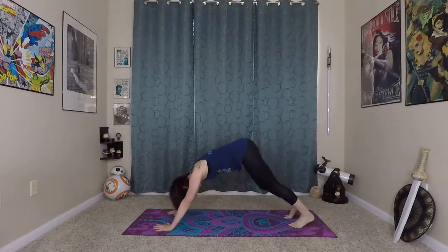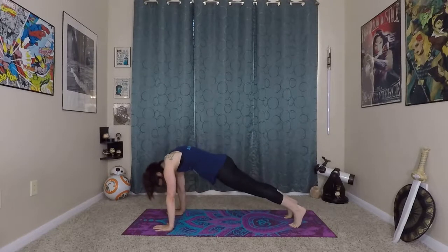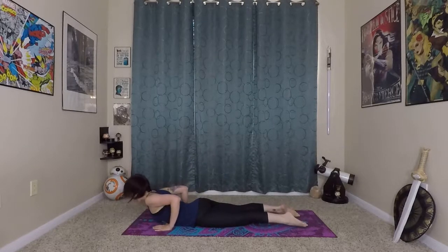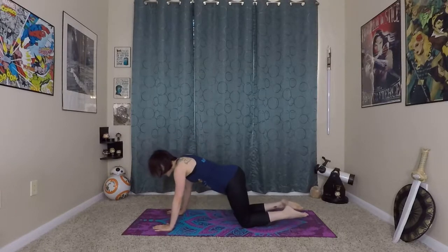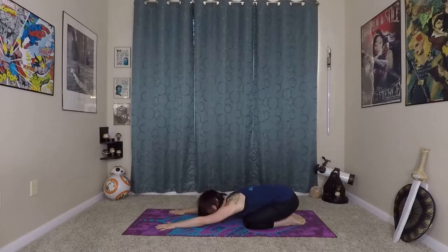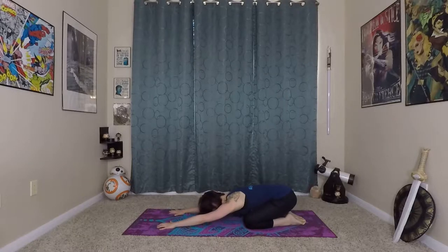Very nice. From here, inhale — arms and knees bend. Wave yourself to plank, lower into the earth through chaturanga. Inhale, prepare, roll yourself in and up, and back to child's pose — another very well-deserved child's pose. You can rock back and forth if that feels good, or just melt into the mat. Settle into this resting position for a couple more breaths.